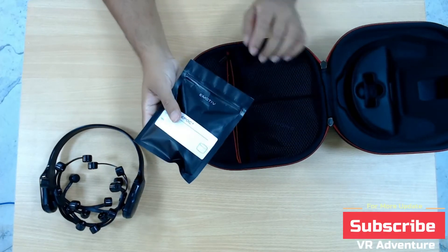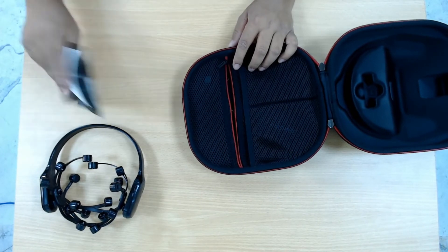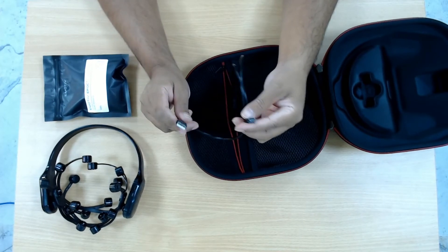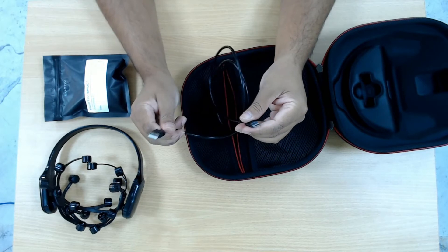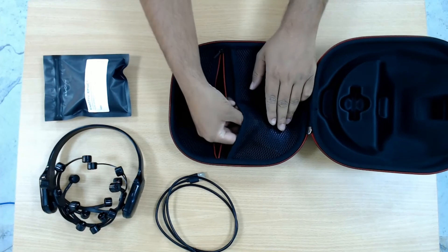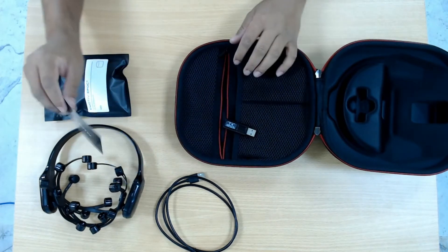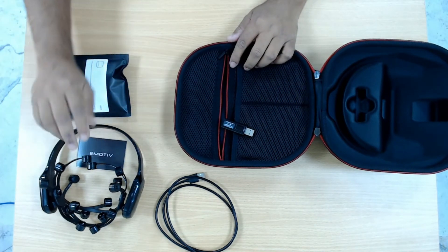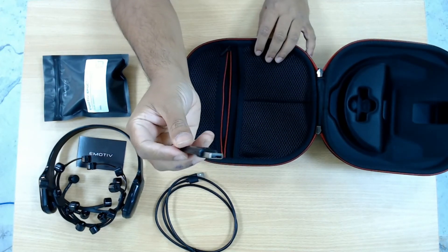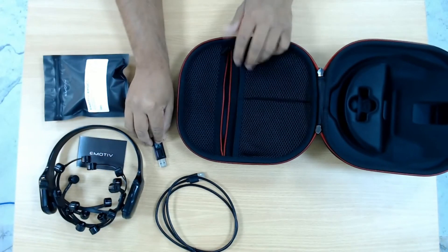There may be more than 14 pads provided because they might get damaged or dirty, so they can be replaced. There are pouches inside for all these plugs. There is also a cable to charge the headset — one side is USB Type-C for the device and the other is a standard USB cable, so you can charge it via any adapter or from your computer. There is also a company card from Emotiv with a serial number for the device — it's important to keep this for future reference. Finally, there is a special Bluetooth USB connector that will be used to communicate with the PC wirelessly, and you need to plug this in before starting to use the headset.